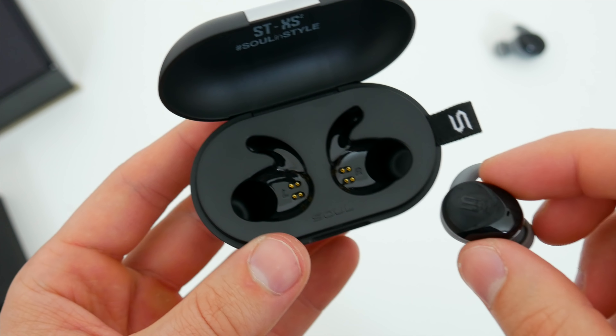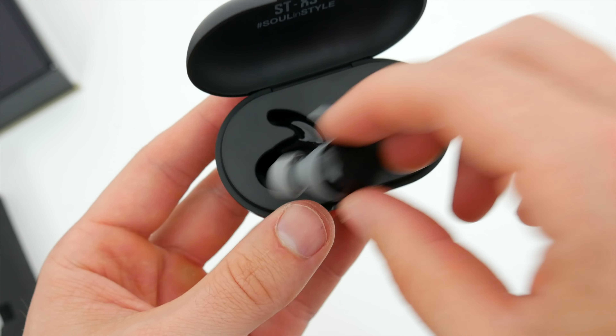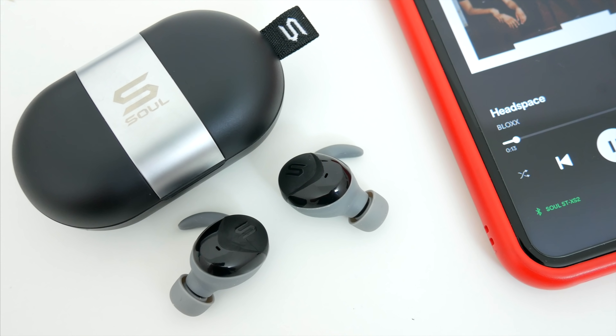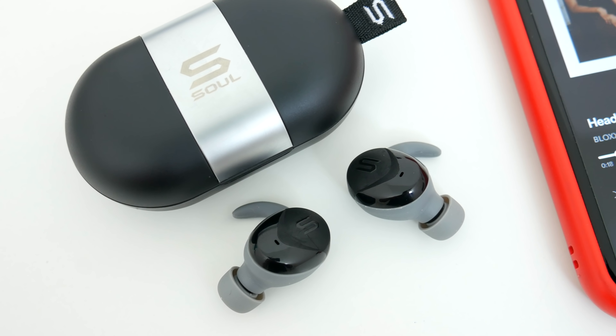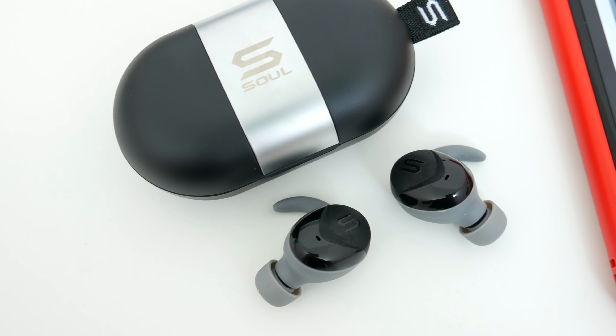This is the second pair of Sol earphones I've tried and reviewed on this channel, and once again, I'm pretty impressed with what they have to offer. A great design, solid battery life, and a list of features that doesn't miss anything important. At their regular price of $119, I think they're about where they should be. But like I said earlier, if you can snag them for 20% off with Sol's summer deal, that really makes them a great buy.